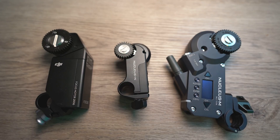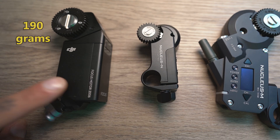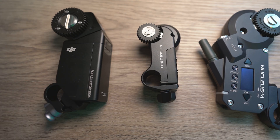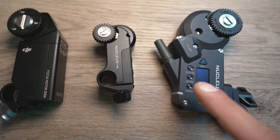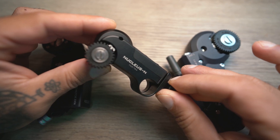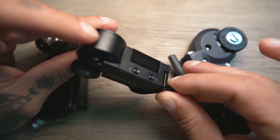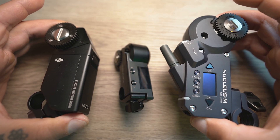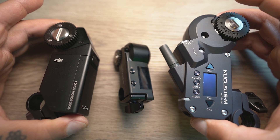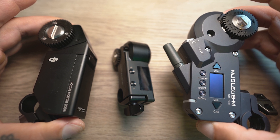Here are all three motors for size and weight comparison. The DJI motor weighs 190 grams, Nucleus Nano weighs about 90 grams, and Nucleus M weighs about 220 grams. Nucleus Nano is by far the smallest and lightest, but also the least powerful motor. The DJI motor and Nucleus M motor are similar in weight, however Nucleus M motor is slightly larger. As for power, they were able to handle any lens I tried them with.